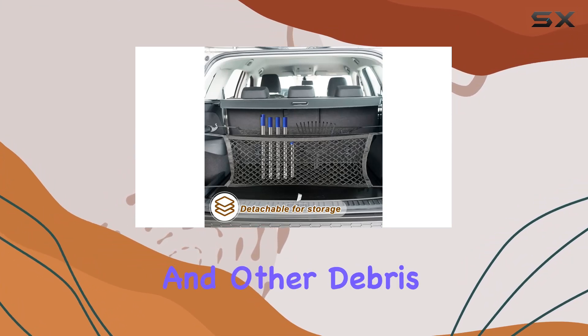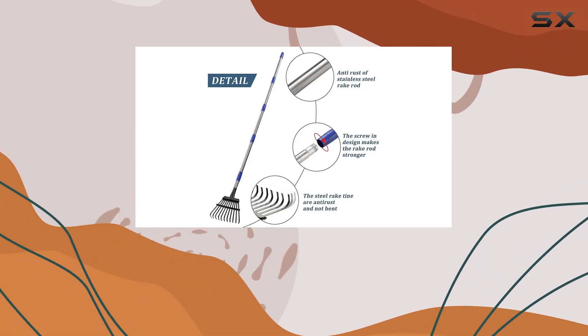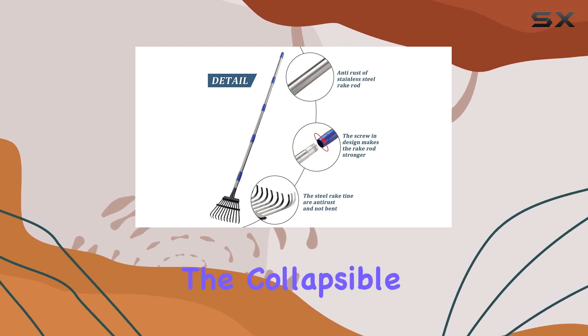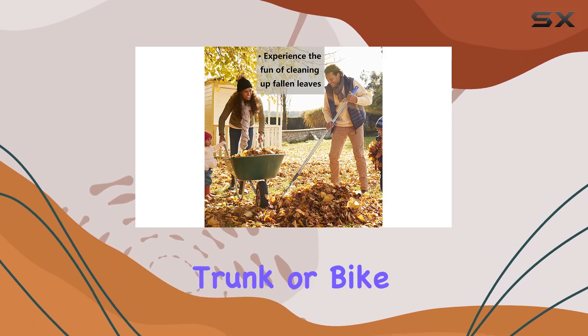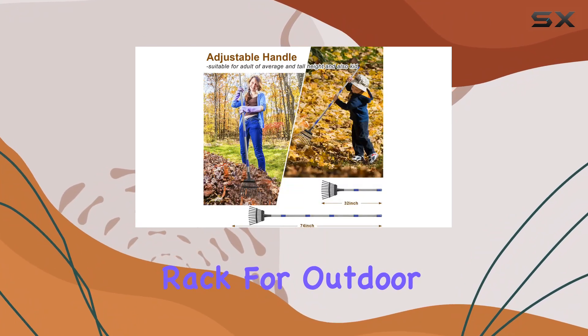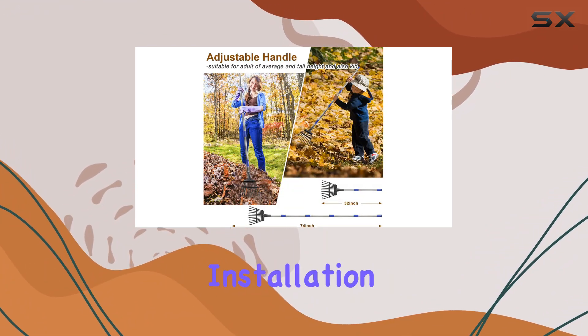The rake's solid metal tines are not only effective at clearing leaves and grass, but also at collecting fallen sticks and other debris, making it a versatile tool for different gardening tasks. The collapsible design adds convenience, as it can easily fit into your trunk or bike rack for outdoor activities like dog poop cleanup.